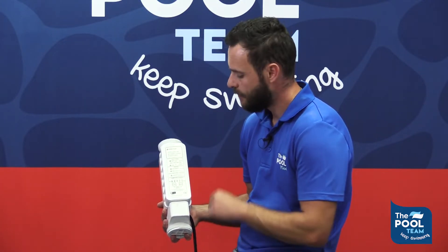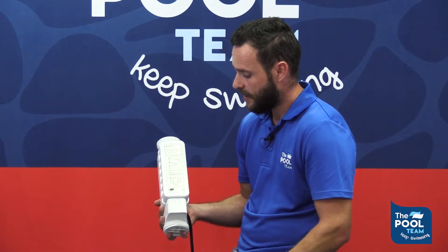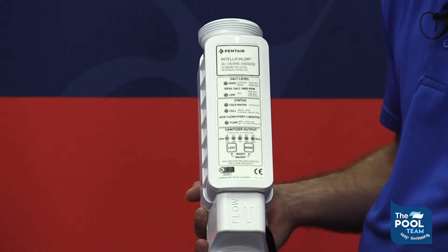Let's have a look at the indicators on your chlorinator and what they mean. First of all, you'll see the salt levels with 'good' next to a light. Should that light be solid green, you know that the parts per million salt is perfect in your pool. Should the light flash green, you know the salt is above 4500 parts per million but still working perfectly fine. The ideal salt level is 3600 parts per million. Below that you would find the low light. Should the light start flashing, you would know the unit is at 2800 parts per million and the salt is low but still producing chlorine. As soon as the light turns solid red, you know the unit is off and not producing chlorine anymore.